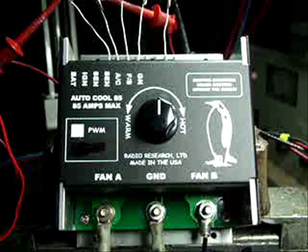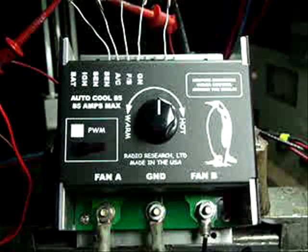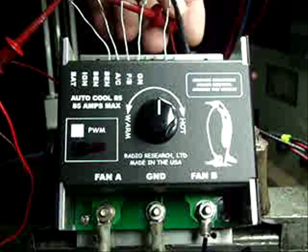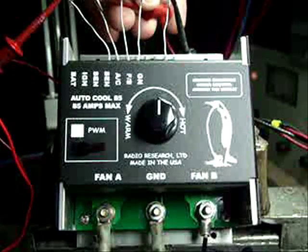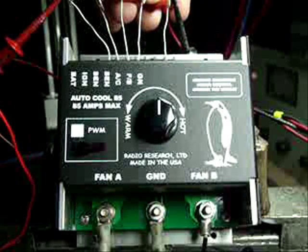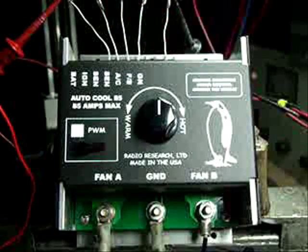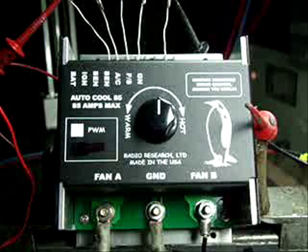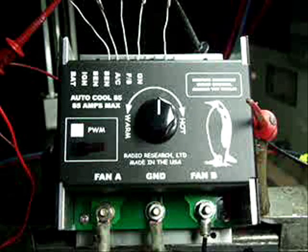This controller has a one-minute timer, so when you shut off the ignition the controller will stay active for one minute. This is to cool down the radiator. We just increased the temperature on the simulator. Now we're going to time turning off the ignition — start your countdown. Okay, we just turned off the ignition. If you've got your stopwatches, you're at ten seconds.